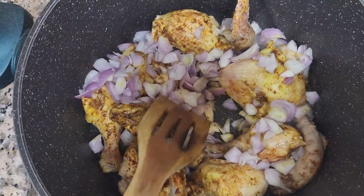Add some water until it covers all of the chicken, and cover it with a lid. Then wait until it's fully cooked.